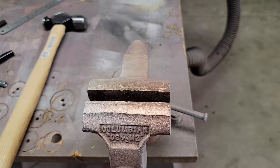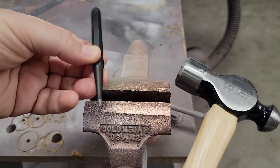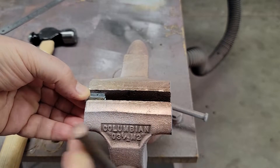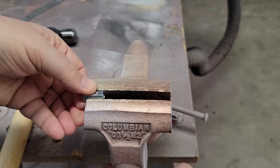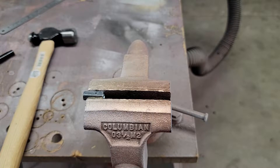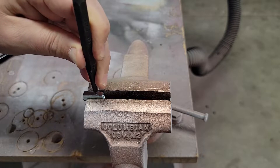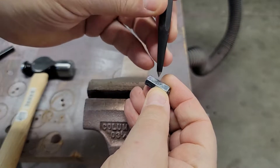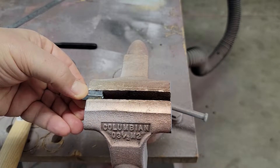Here we are out in the garage. We have our vise, our coupler nut, our hammer and our punch. Let's get our nut mounted inside the vise. Try to get it as level and square as possible — it's not easy because you have little edges to work with. Don't crank it down really tight; remember, it's not super hard metal. We're going to take our punch and put it on our marked spot. There's a little dimple — right there — and that's where we want to drill.